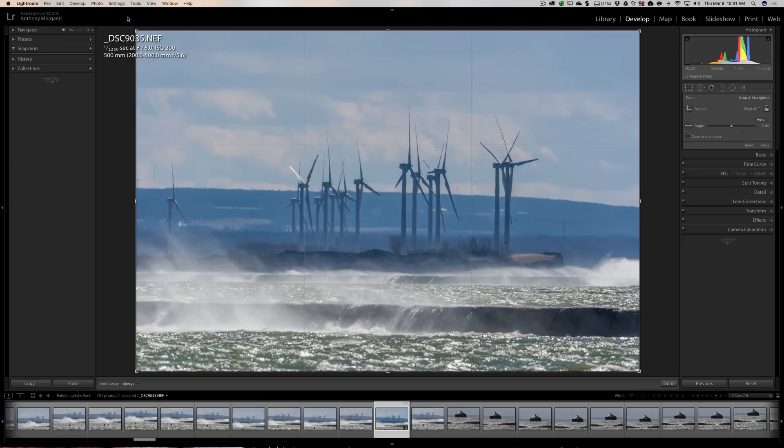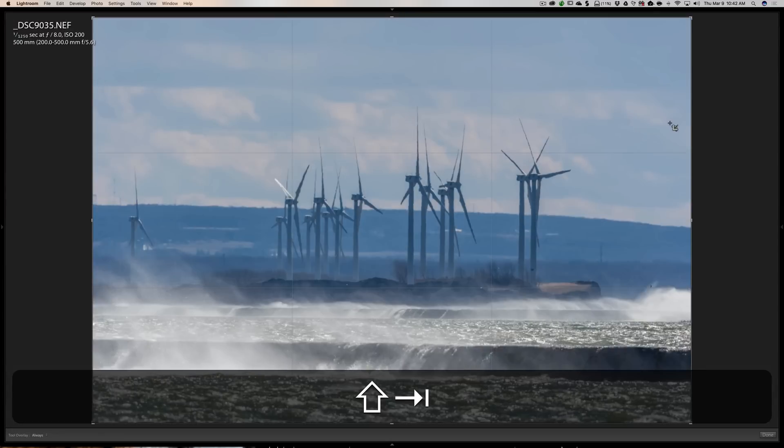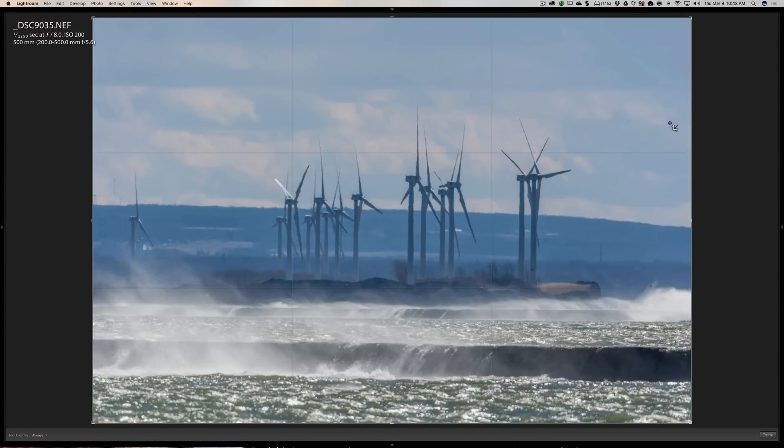What Benjamin said to do — and I think it's great — is first open up the crop tool. Then you want to maximize the size of the image, and to do that you want to close all the panels. The easiest way to do that is to hit Shift-Tab, and that just closes all the panels.